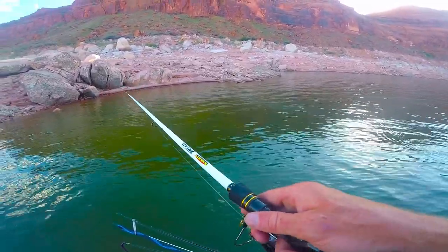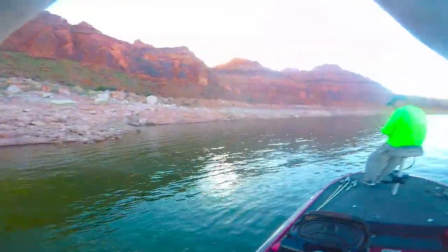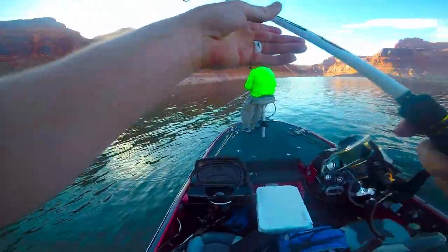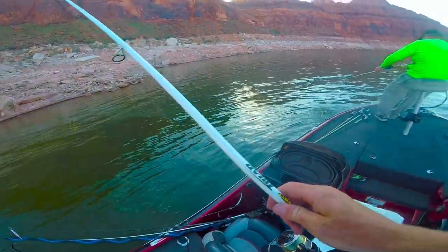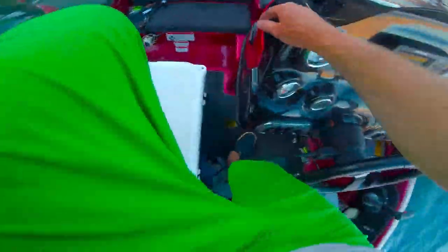Holy cow — he came right up to the boat and ate it! My line was clear over there and I set the hook and flipped him right into the boat. Oh, that was crazy!